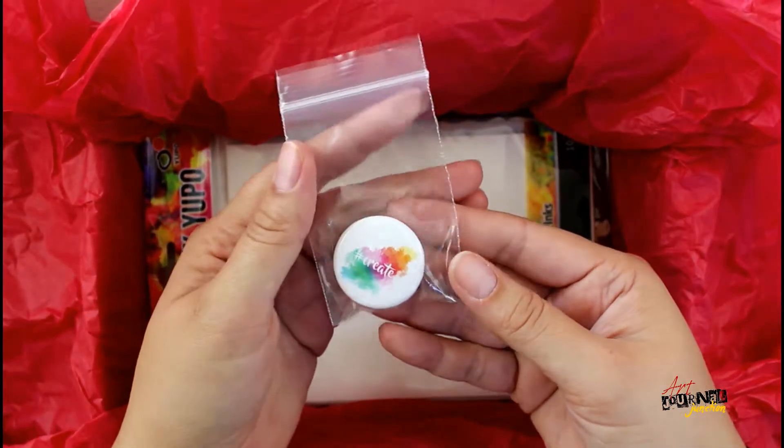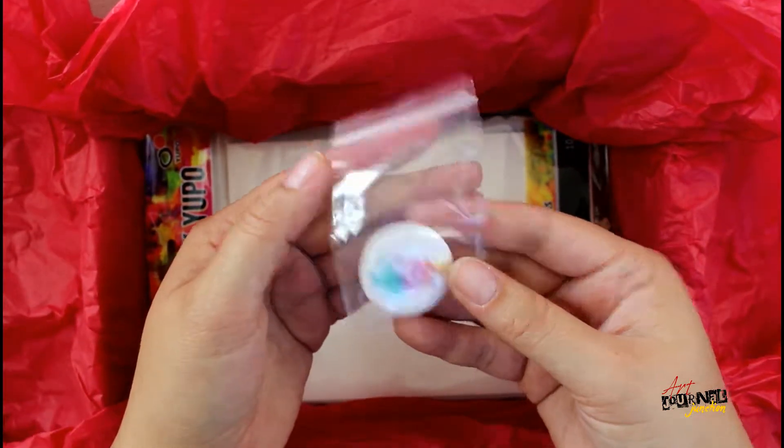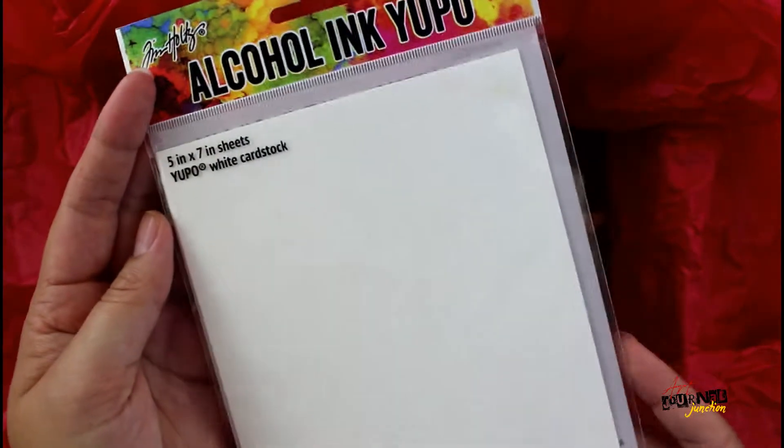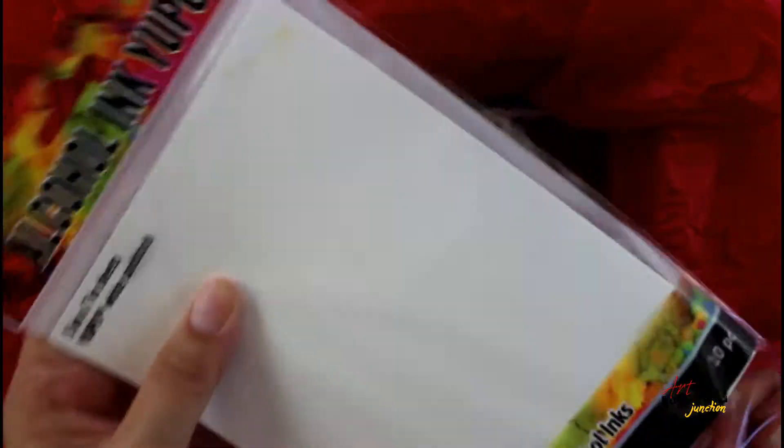The collectible pin for this month says 'create' with a watercolor background. I'm really excited about this next one — this is alcohol ink yupo. It's white cardstock, though there are other kinds of it as well.